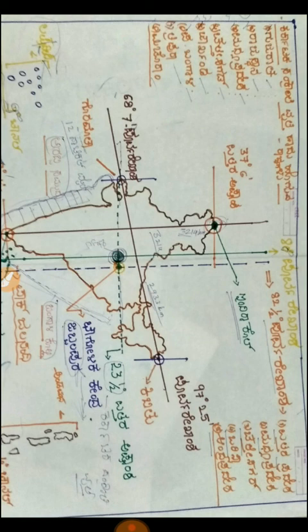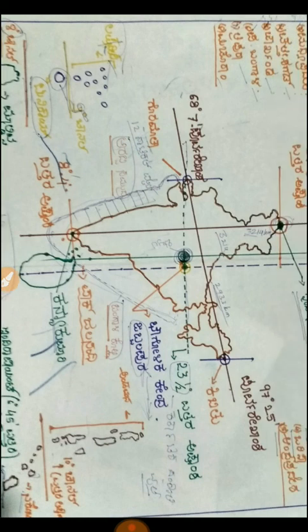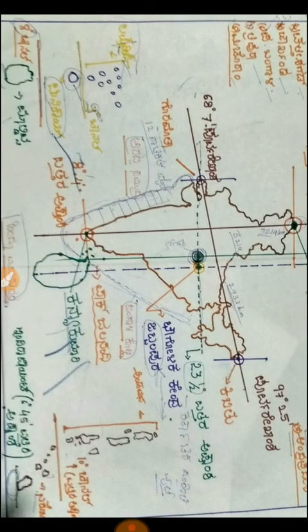Friends, I will tell you about the Bhugol Shastra (Geography).